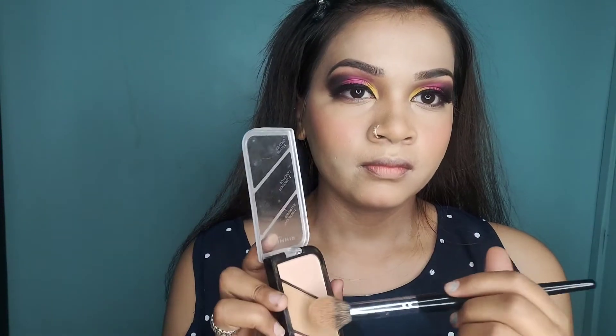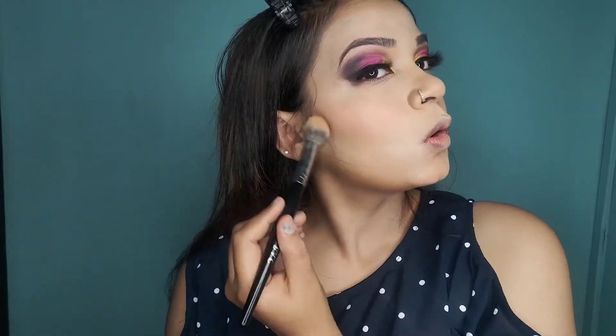Now I will use Rimmel London Bronzer, which is a sculpting palette containing bronzer, blusher, and highlighter. I will pick the bronzer shade and apply it as a contour on my face.